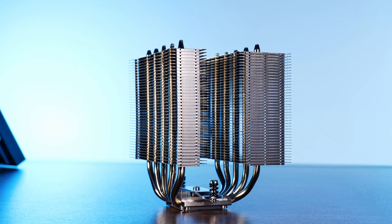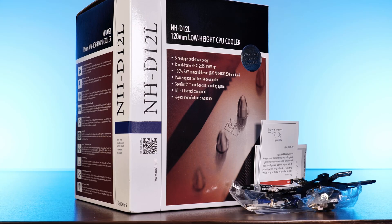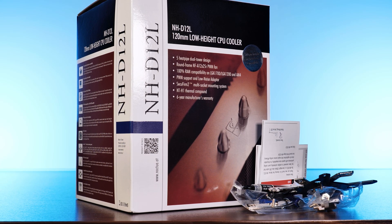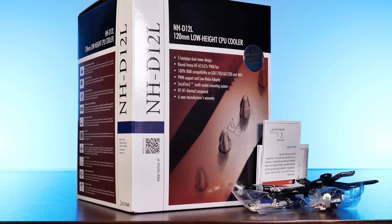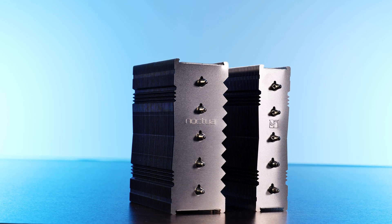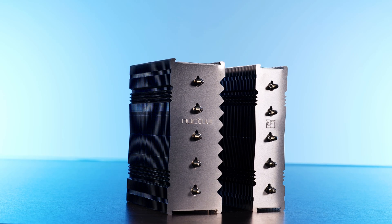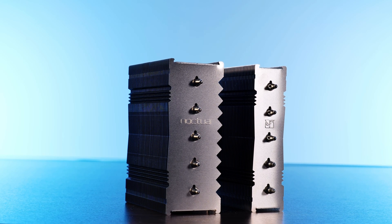Out of the box, you get the new D12L dual-tower heatsink, a fan, a bunch of thermal paste, and the usual goodies — a low noise adapter and an army of installation hardware. As seen on the b-roll, the heatsink is a dual-tower design similarly styled to the NH-D15, just a lot smaller in every direction.